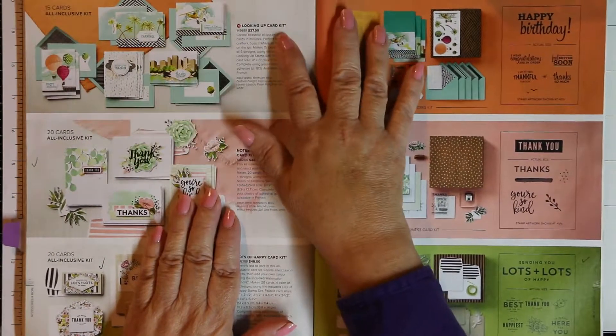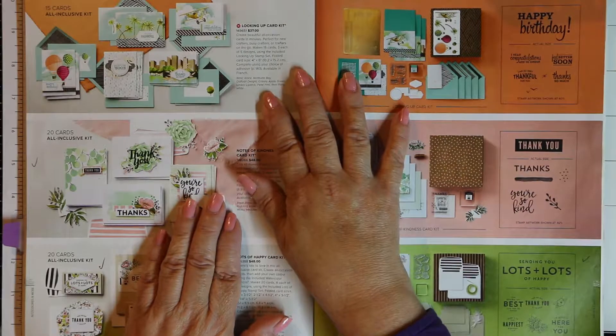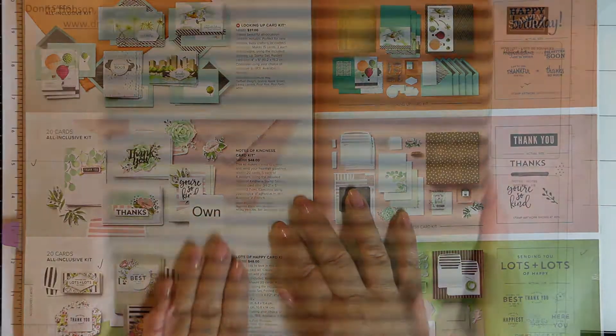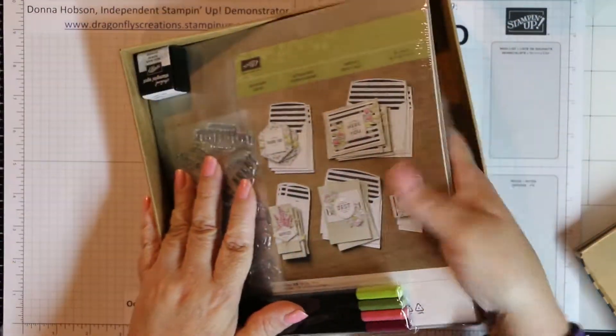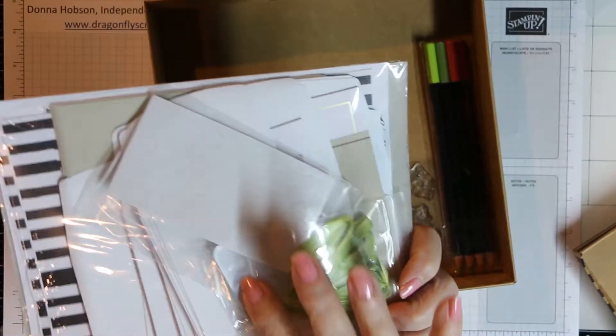We have the Looking Up card kit, the Notes of Kindness kit, and the one at the bottom is the Lots of Happy card kit which is the one that we're going to be doing today. I have right now two of the kits to show you. This is the one that we're going to be working on, which is the Lots of Happy.